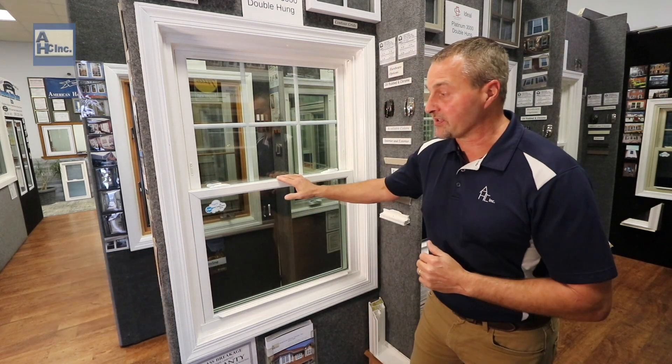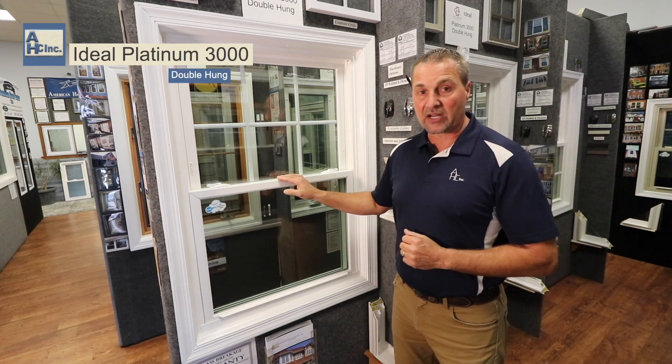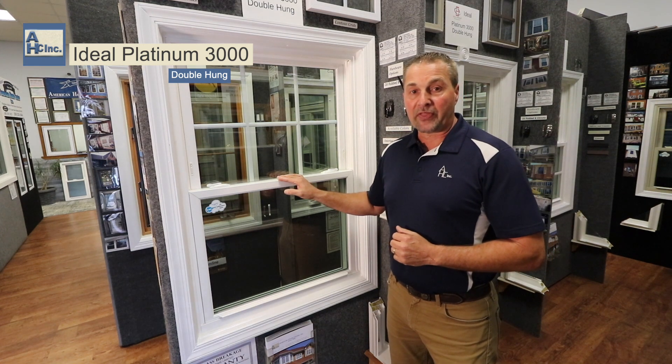The window behind me here is a vinyl replacement window manufactured by Ideal. They've been around since 1927. This window is called the Ideal Platinum 3000.